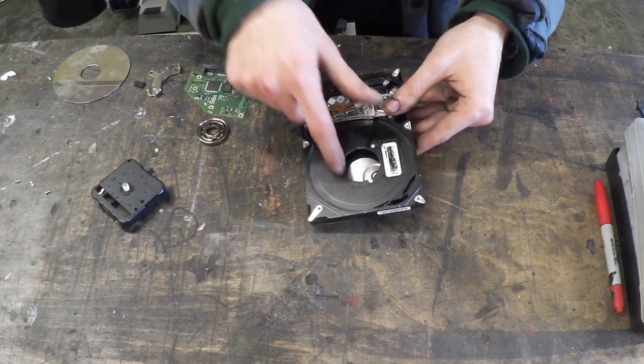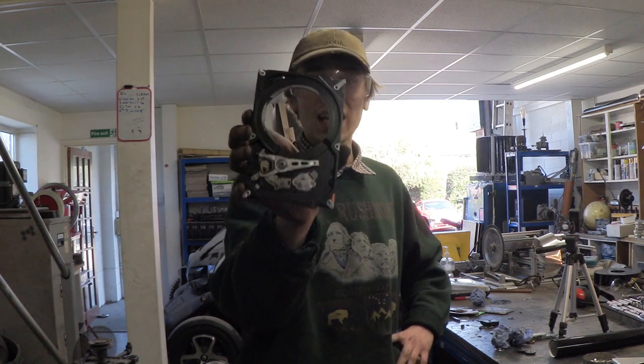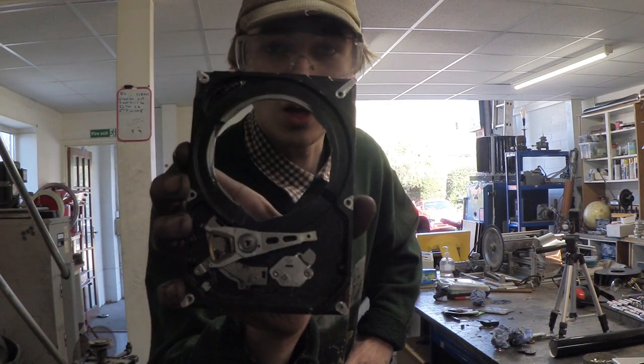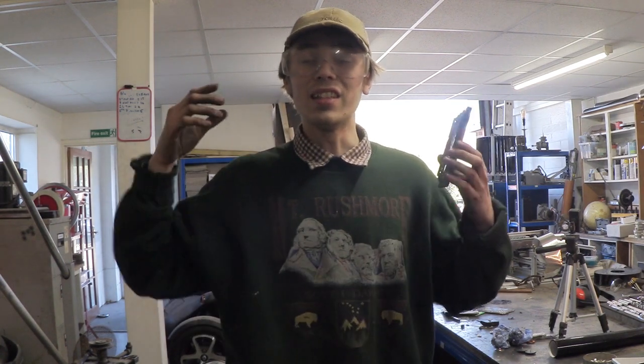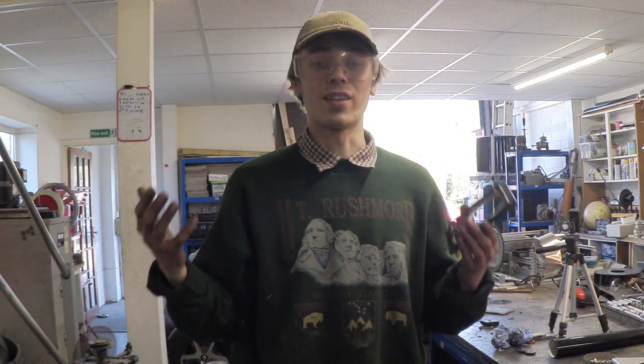Let's get this cut out. And there you have it — that is what the aluminium casing looks like now I've got the hole cut out. This actually took me a little while but I got there in the end. Now it's time to actually assemble this to make a clock.